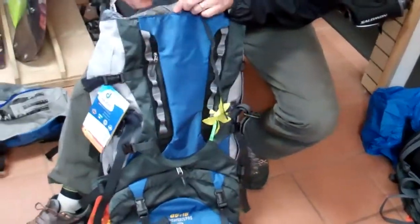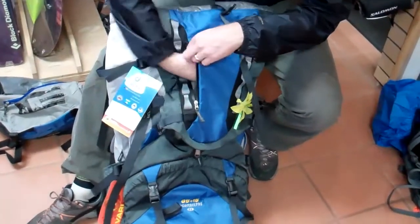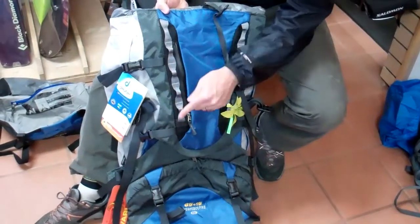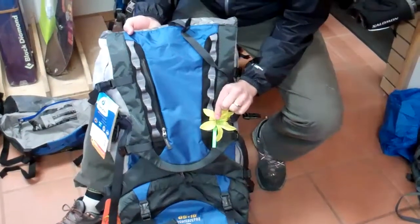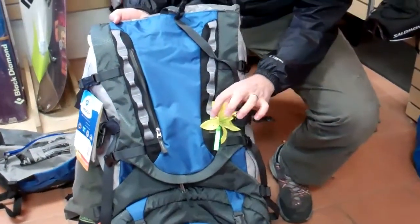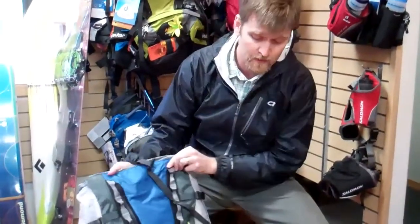There are lots of access points. Additionally, there's a nice map pocket and clip attachment points running all the way down. Being that this is an SL pack, it comes with the flower, which is removable and doubles as a hair tie. The Air Contact Pro is a great pack, coming in a 65 plus 15 or a 70 plus 15. Available at Tahoe Mountain Sports.